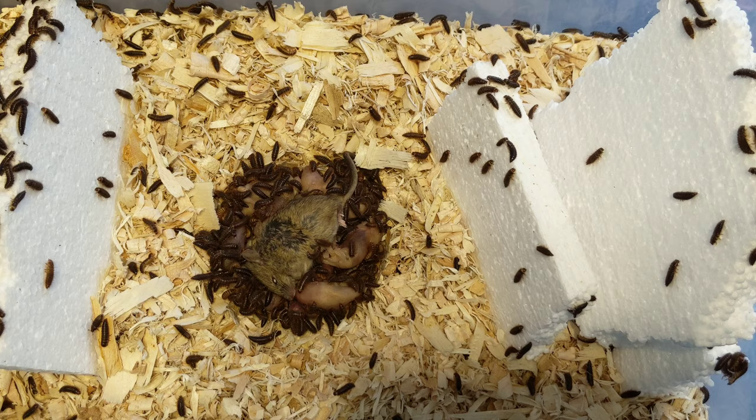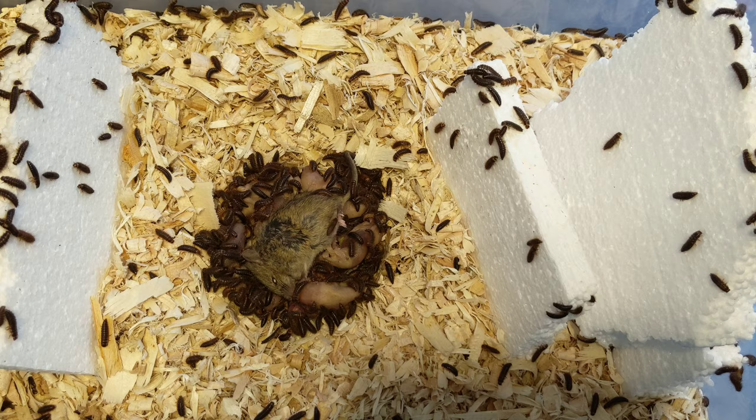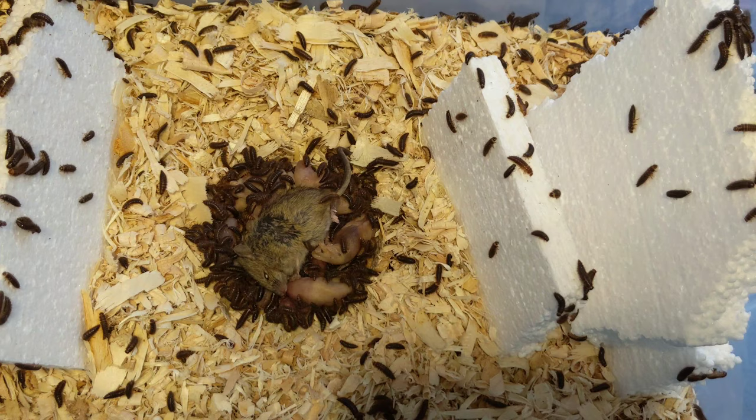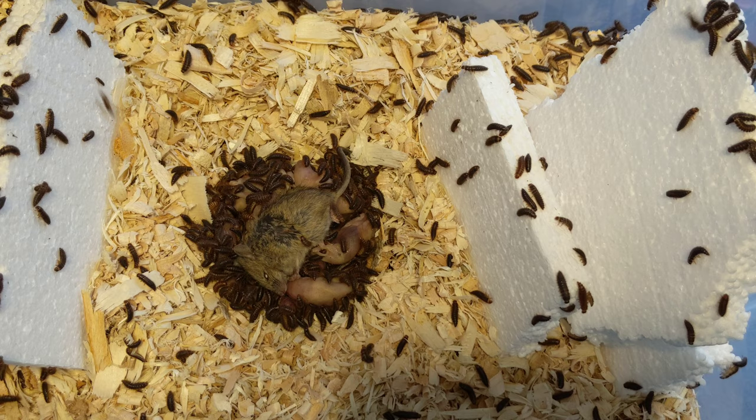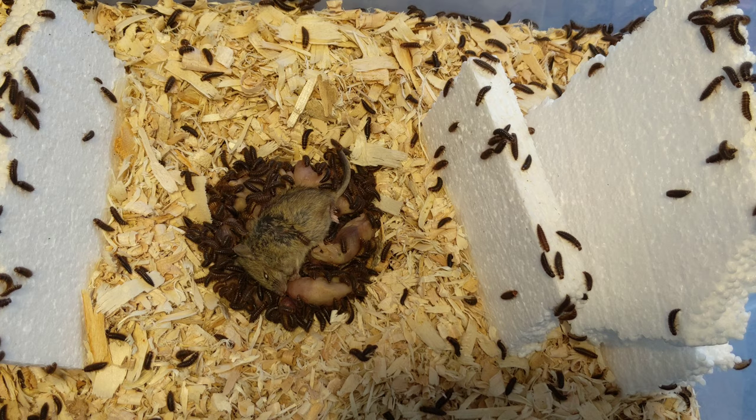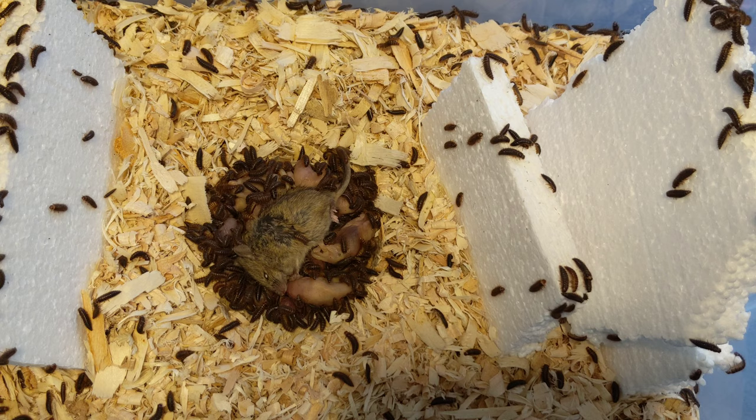The styrofoam is basically for collecting larvae — they eat, grow, shed, and then bore into the styrofoam to pupate. Once they've bored in to pupate, I take them out and throw the styrofoam into the adult tub, then rinse and repeat. That's the best way I've found to do it; I'm sure other people culture them all at once, but this is how I prefer it.